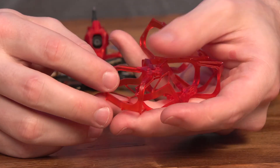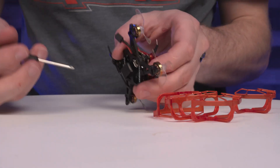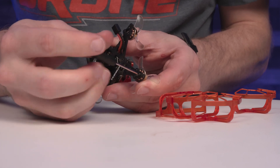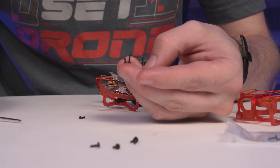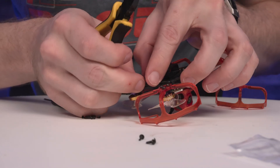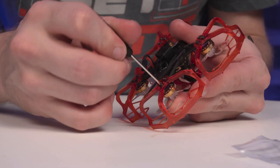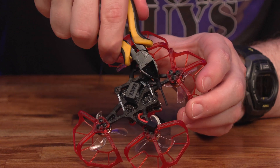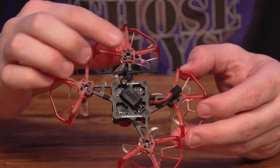There are prop guards that come in the box that you can install, but there are a few things to be aware of. The motors have to be taken off the frame in order to install the prop guards. Flywoo does include longer screws for reattaching the motors with the prop guards on. I did have to remove the zip tie that was securing the ELRS antenna so that the prop guards would fit. However, Flywoo let us know they will be positioning the antenna differently in the future to avoid signal obstruction, get better range, and allow the prop guards to fit without interference.